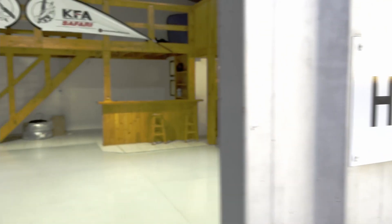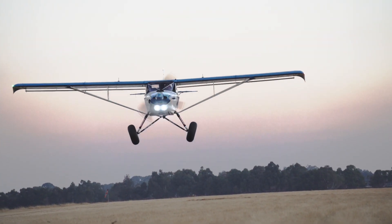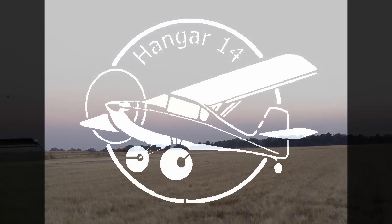Hello and welcome to this next episode of Hangar 14. In this episode we'll give you guys an overview of the installation of the KFA Buffalo suspension system. Just a quick mention that the KFA Buffalo suspension system is now standard as of May 2021 in all KFA Explorer and Safari kits. I've made these videos over a couple of days and was waiting for parts to be manufactured, so I jumped around a little bit with my sequence. Here's a quick mention of the correct sequence I would recommend for assembling your landing gear system.